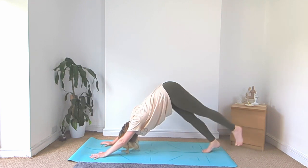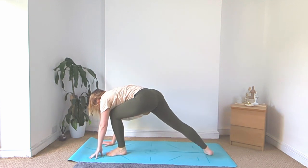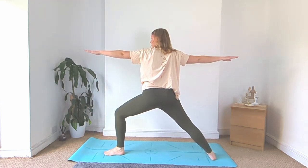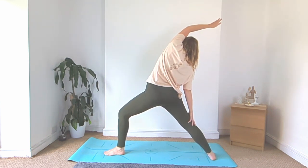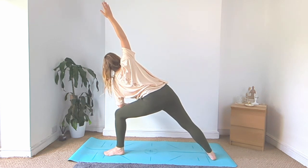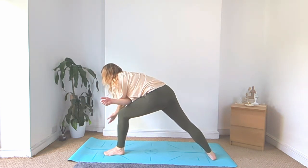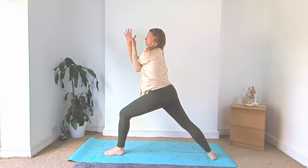Inhale, the left leg up high, step it up in between the hands, drop the right heel, warrior two. Inhale, reverse. Exhale, left elbow to left knee, right arm up. And then thread it through, hook those arms, bring the chest up, keep a bend in that left knee.